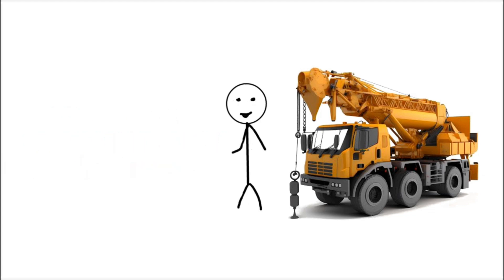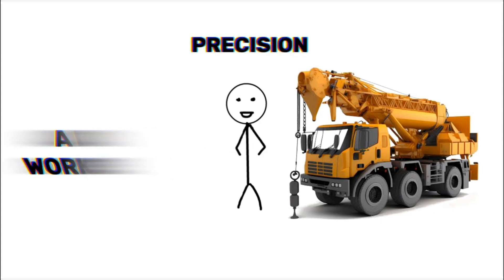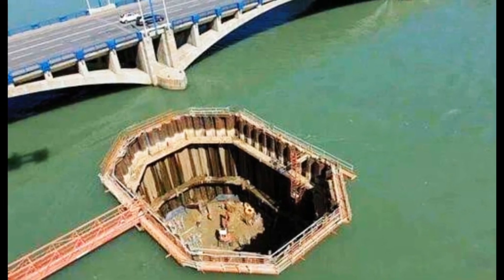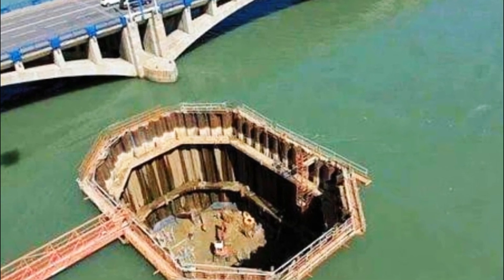To bypass these issues, engineers create a dry workspace where they can work safely and with greater precision. This is done by constructing a temporary dam-like structure from all sides in the middle of the water body, called a cofferdam.